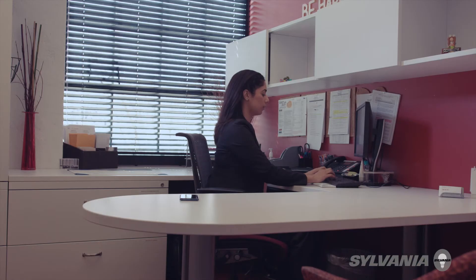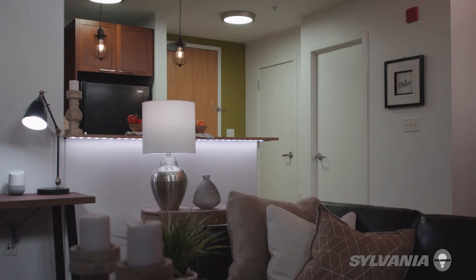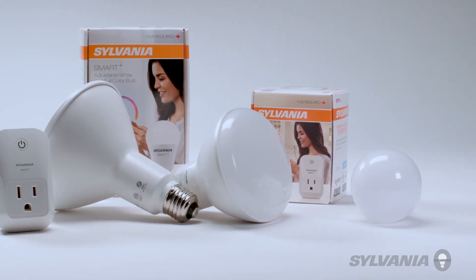To control your devices from outside your home, use the Google Assistant app on your phone and simply tell Google to turn off the lights. Hey Google, turn off the lights. You have successfully connected your Sylvania device to the Google Assistant.